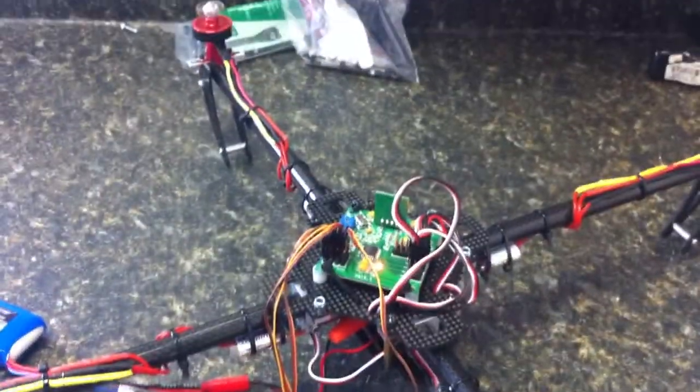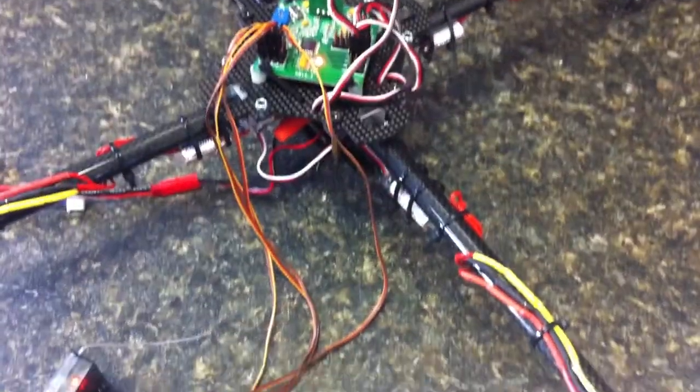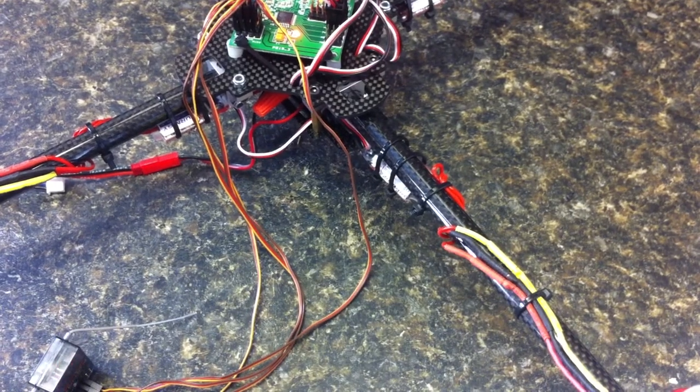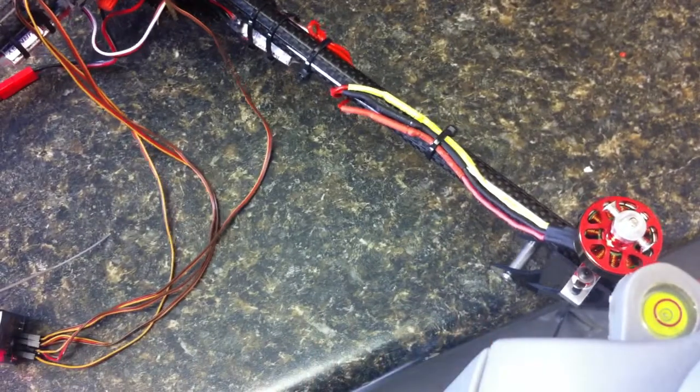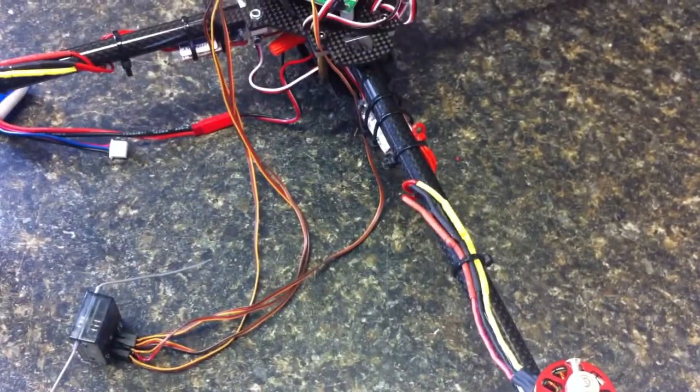That guy, that guy — the problem is essentially motor 4 and the ESC, as I mentioned, beeps constantly.